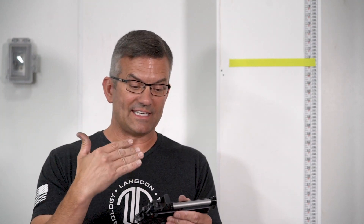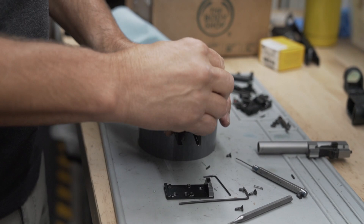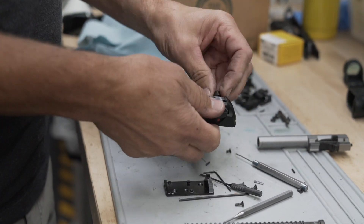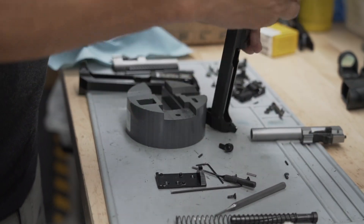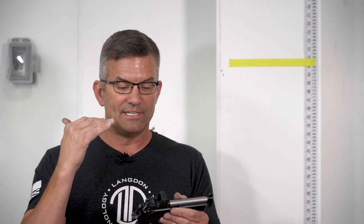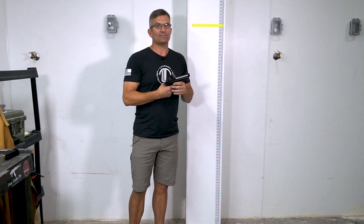The next thing for us to do is disassemble the gun and inspect the firing pin and the firing pin block. It's important to note this is the first test. I had to put it all on the table because we had the camera equipment and everything we needed today, so we put the gun together with all the right components.